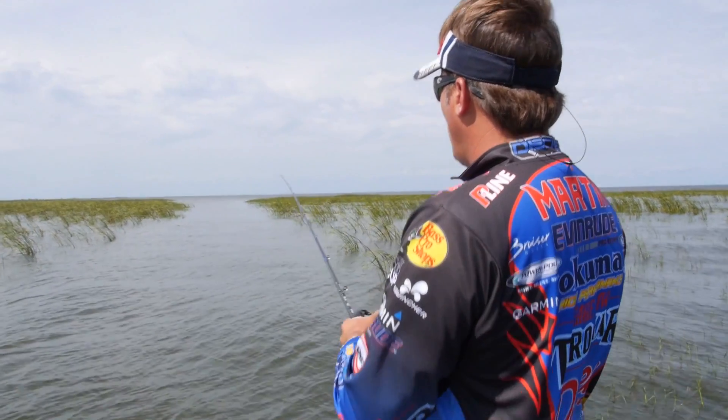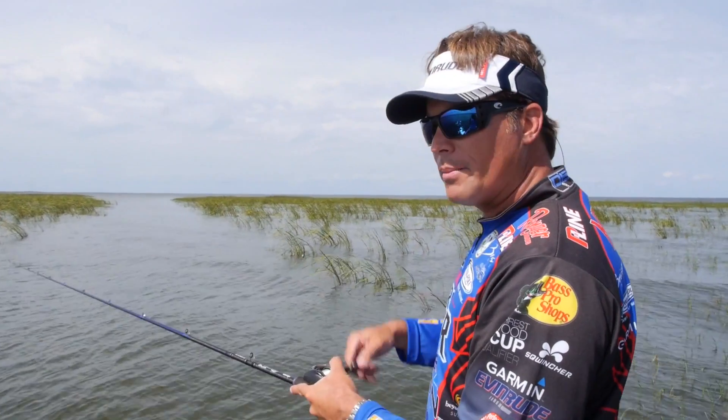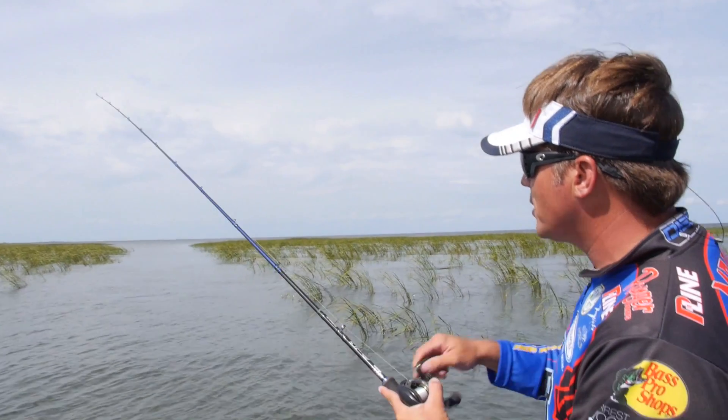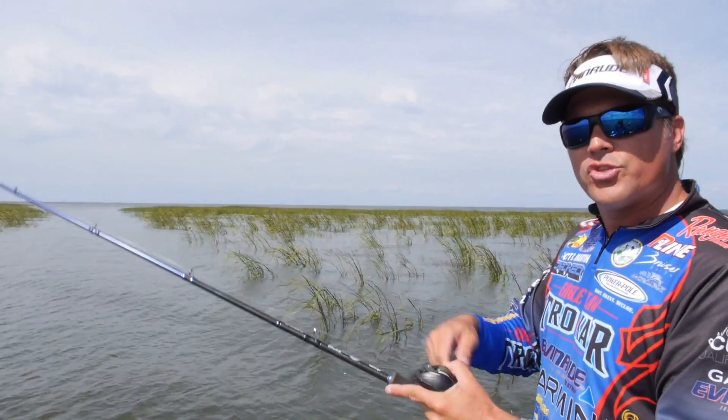If you're fishing in real shallow water and you throw it out there holding the rod tip like this and you seem to be hitting bottom a little too much or hitting a little bit too much grass, raise your rod tip up a little bit. Just raising the rod tip up slightly will allow that bait to come up off the bottom just a little bit.